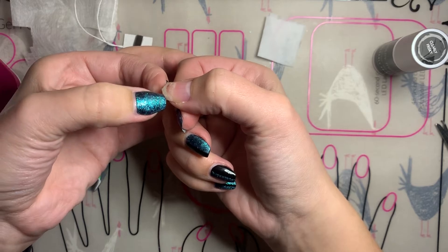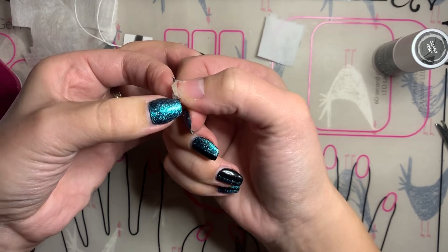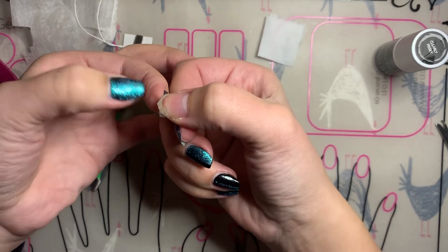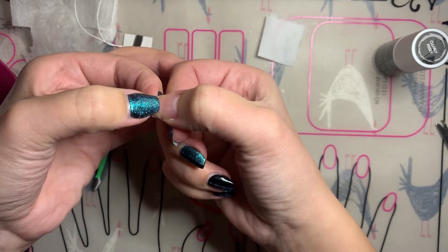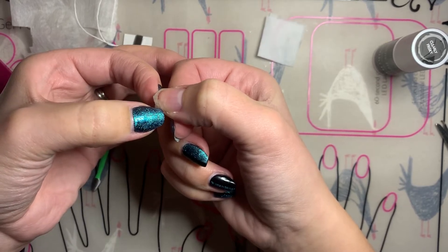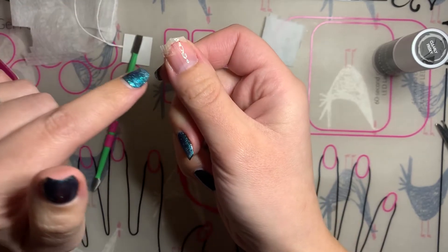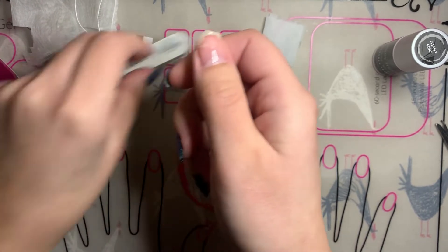I'm going to grab my teabag and pop it on there. I'm going to squish it over so that it's right there and have it hanging over a little bit, which is okay. I'm just going to push it down into the polish gently. It's hanging over — I'm okay with that. I'm just going to cure that now that I've got it positioned.